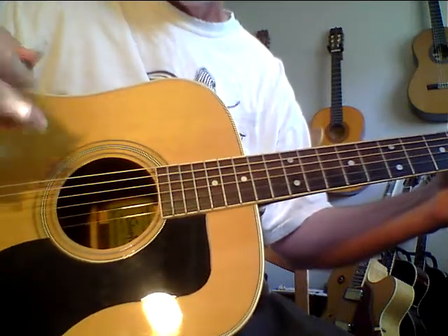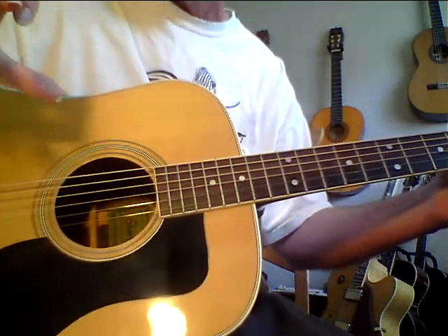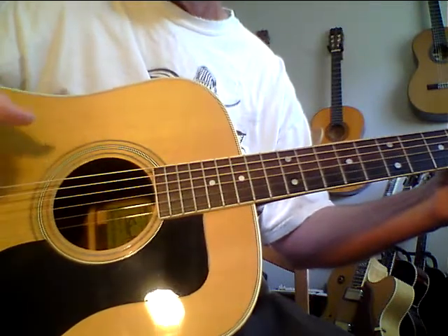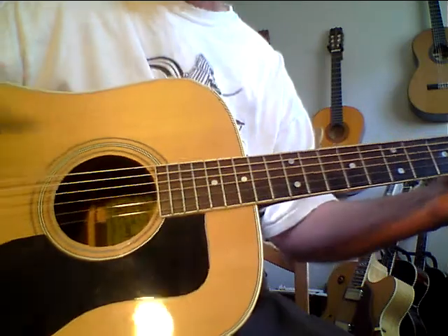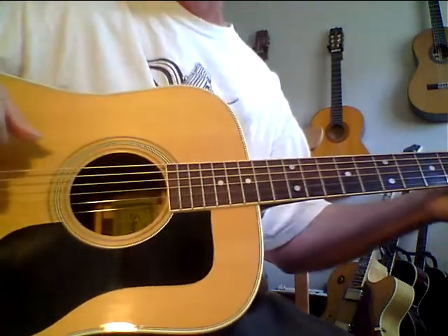I can flip the guitar over and just my finger pressure against the guitar makes it begin to hum. Anybody that knows guitars knows this is the truth.